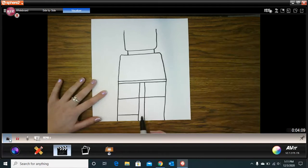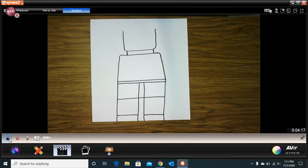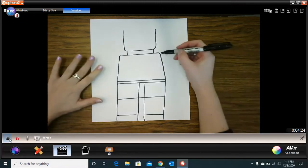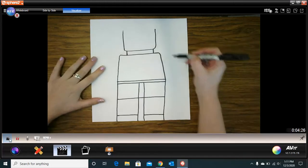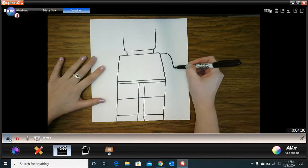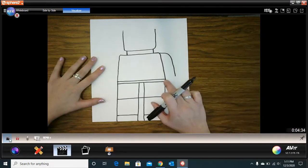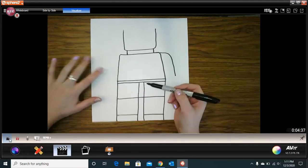Make a line across, pick my marker up, make a line across, and I have my feet. The next part is I need to add my arms. My arms are going to start here and go out, just about to here. We're going to stop right about where that line is, then do the same thing on the other side.